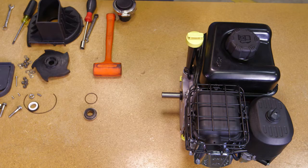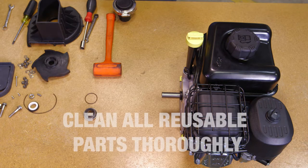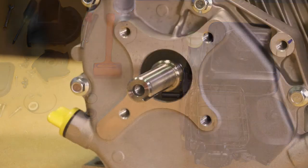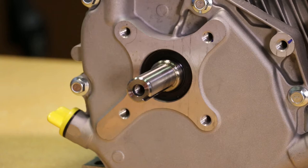With the pump completely disassembled, clean all of the reusable parts thoroughly, removing any traces of old gasket material and trapped or dried liquids that were run through the pump. At this time, it may be necessary to polish the drive unit shaft to remove any corrosion that may have formed.